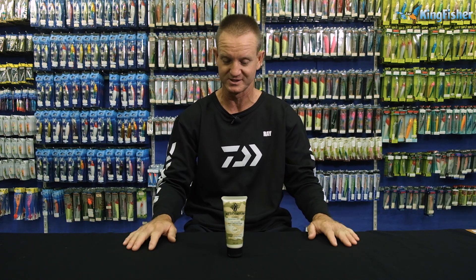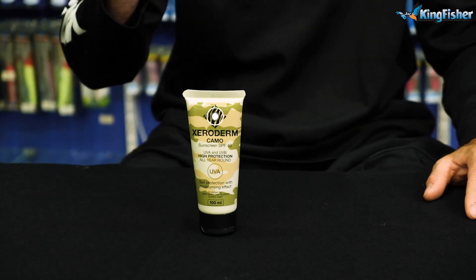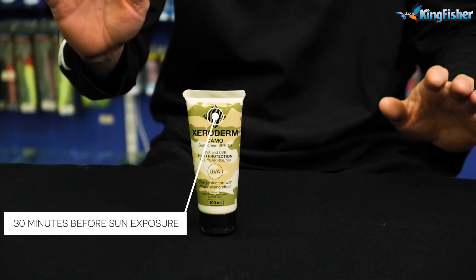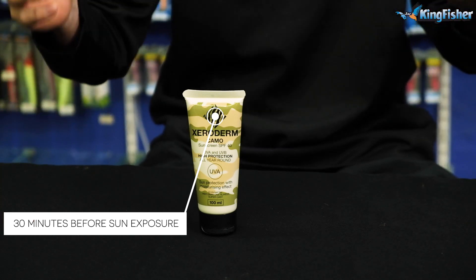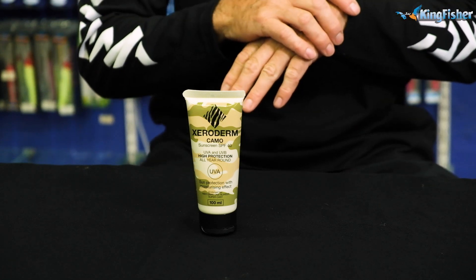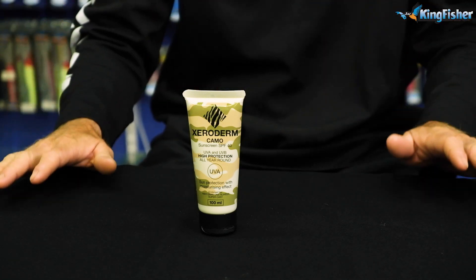That is very, very important. Don't forget to apply 30 minutes before you actually go out into the sun. And once you've swam and dried yourself off, don't forget to reapply. You can reapply as many times as you want.